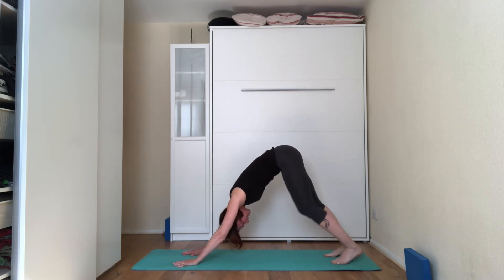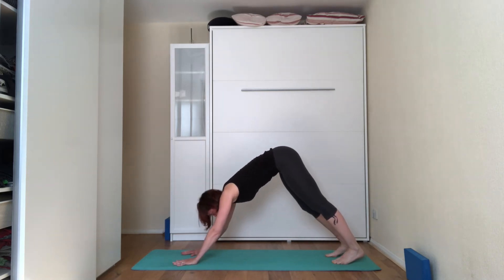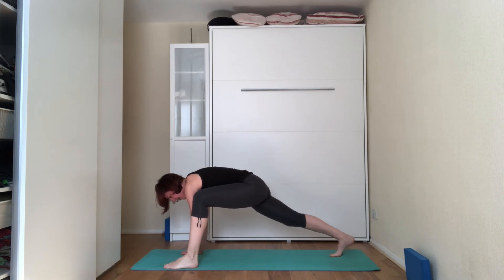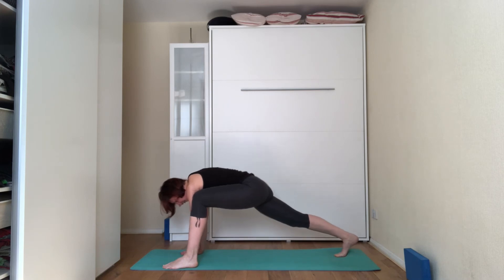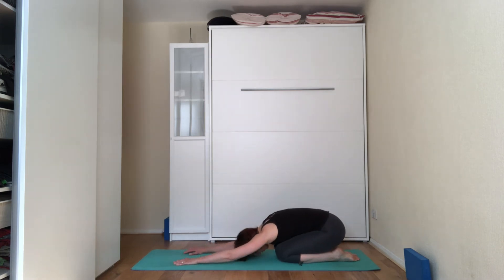Keep your hands shoulder width apart, lift the left leg off the floor. On the exhale, start bringing the left knee towards the chest, then bring the left foot on the outside of the left hand. You're on the tiptoes of the right foot — push that heel away from you and hug the left shoulder to the left knee, looking down towards the floor. Three, two, and one. On the next inhale, start coming back into a downward dog, coming to hands and knees, sitting down into child pose.